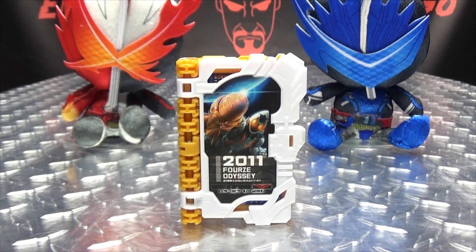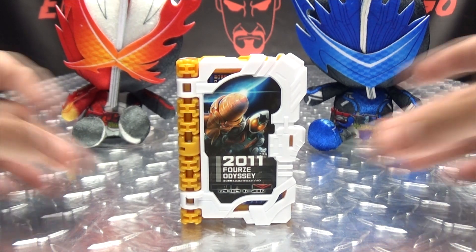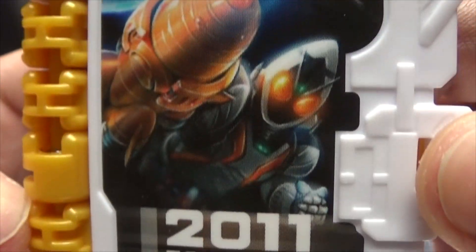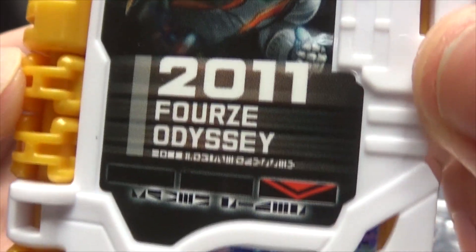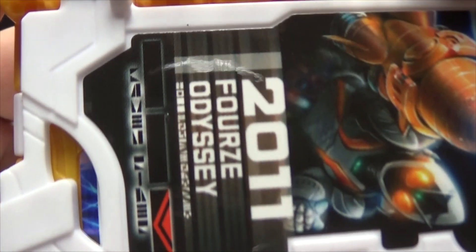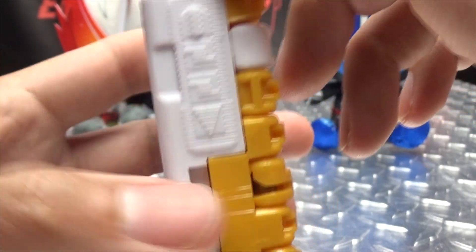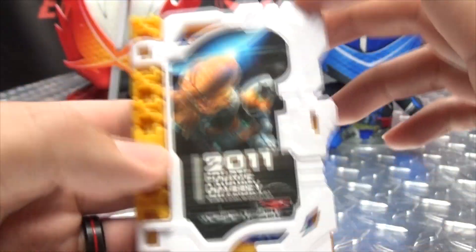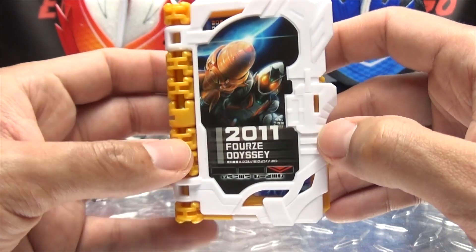Moving right along, here we have the 2011 Forze Odyssey Wonder Ride book, the next of our Legend Rider Wonder Ride books. Let's get in close so we can take a look at the details. You can see on the front cover a nice image of Forze — 2011 Forze Odyssey — it goes into the third slot in the driver, and of course you have your sideways tags, Kamen Rider, all that good stuff. Typical Wonder Ride book goodness as far as the detailing goes — the spine, the scanning, the sound, the batteries, all that good stuff. So without further ado, let's get down to the noises!